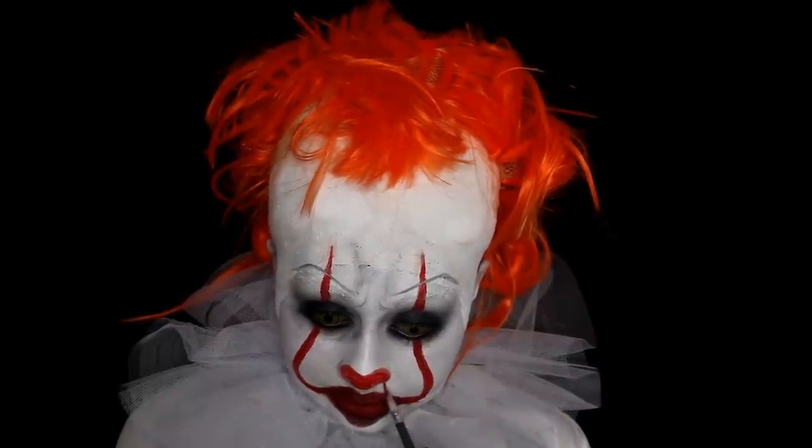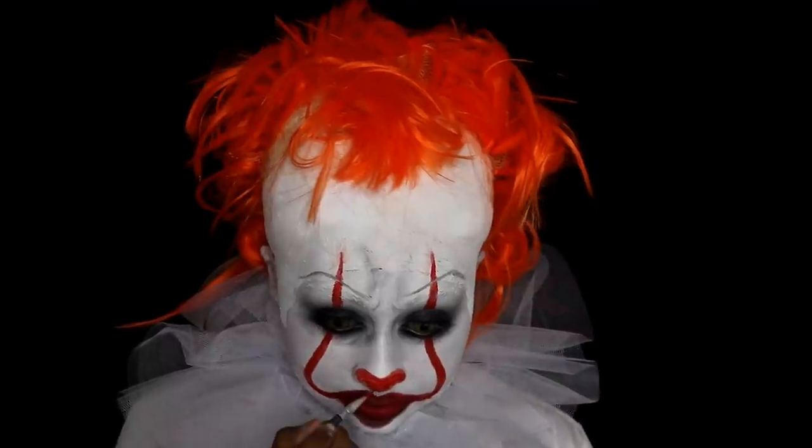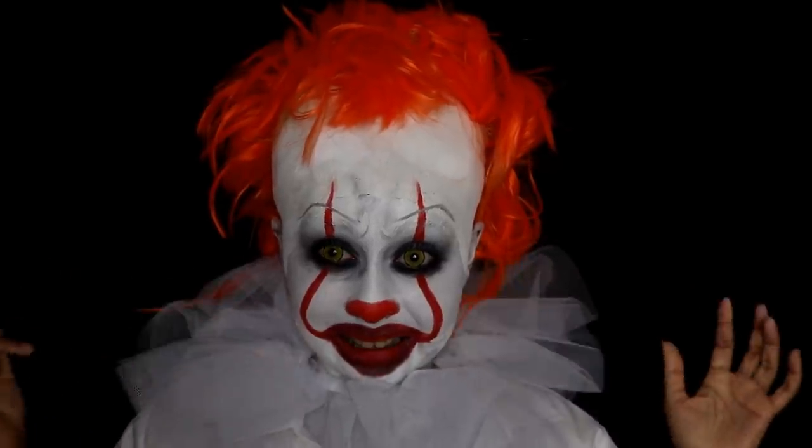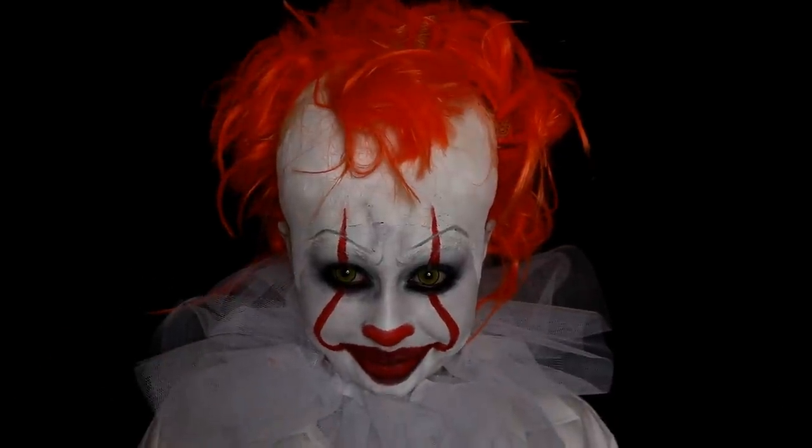I painted my nose with some red face paint from earlier, popped on this clown neck ruffle I got off eBay — super cheap — and put on a white t-shirt. And that's literally how I created this look. Thanks for watching, guys!